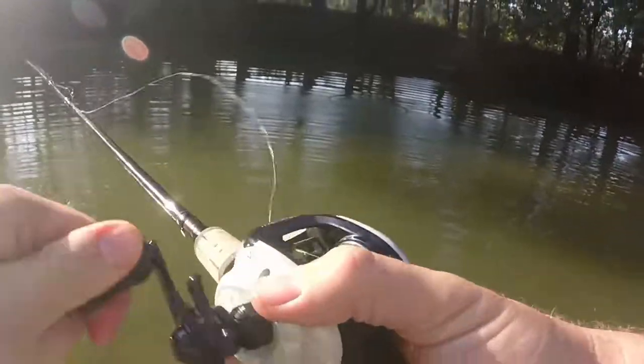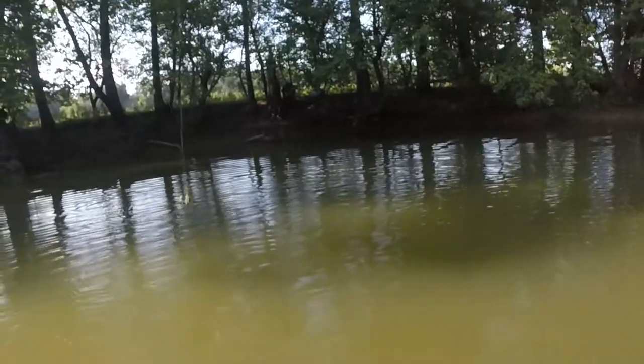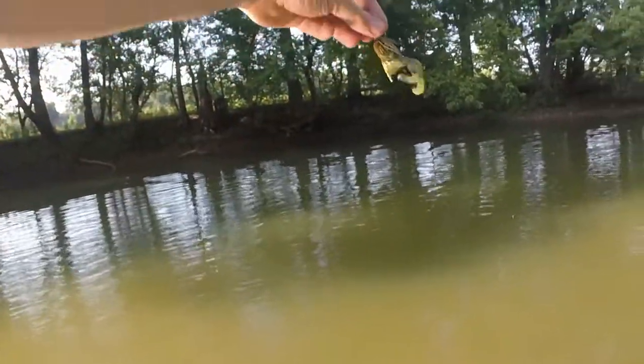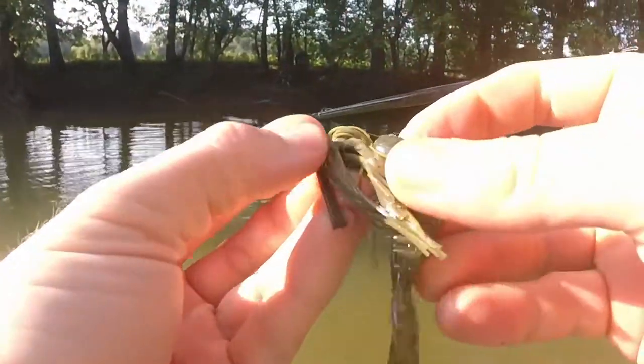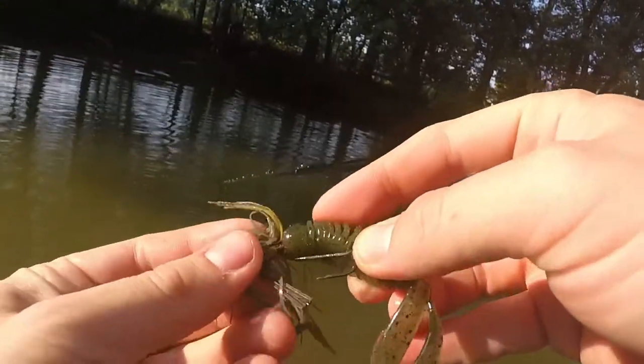There's a fish! Oh no, no, no — as soon as it hit the water I had a fish, and the proof is in the pudding. Dadgummit. That was 100% me, I wasn't ready for it.